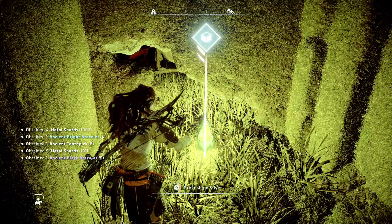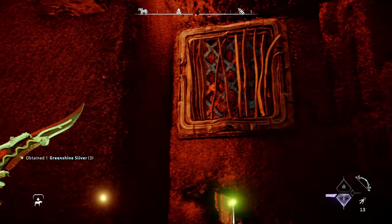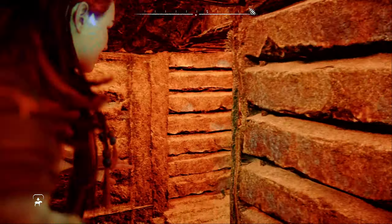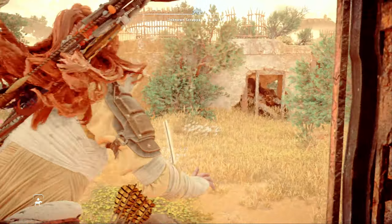Go to the north end of the tunnel and pick up the greenshine. Then use the polecaster to open the grate just above the greenshine. Jump up and climb into the vent and crawl through to come out into a courtyard on the southwest side of the ruins.